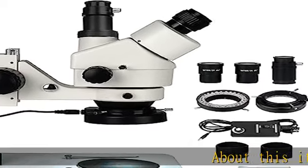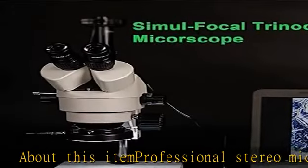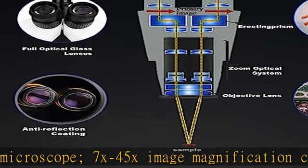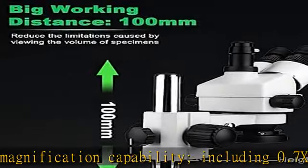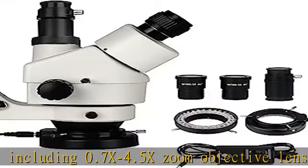About this item: professional stereo microscope with 7x to 45x image magnification capability, including a 0.7x to 4.5x zoom objective lens and WF10X eyepieces. All optical glass lens creates sharp and clear stereoscopic images with excellent contrast and vivid colors.